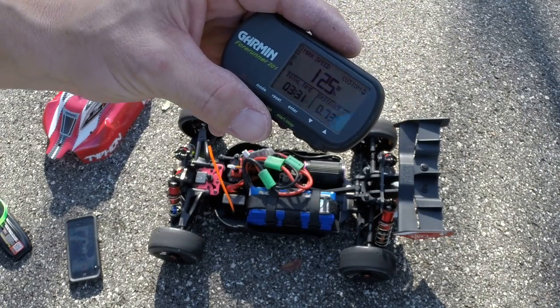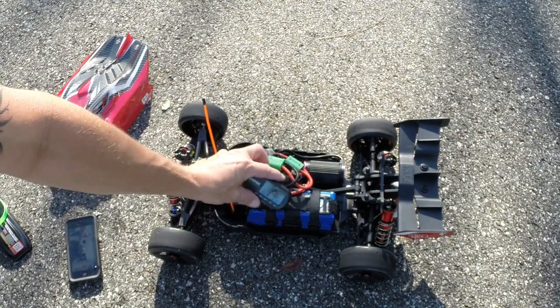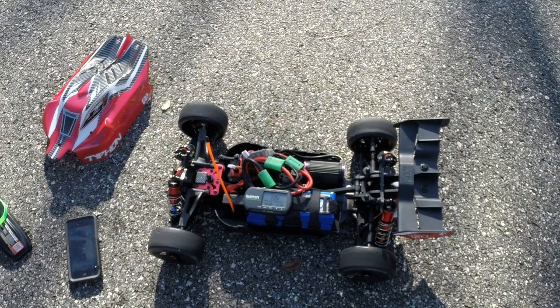Keep making good products, we'll keep pushing the number up. 125. We'll be back, folks. RC for life. Peace.